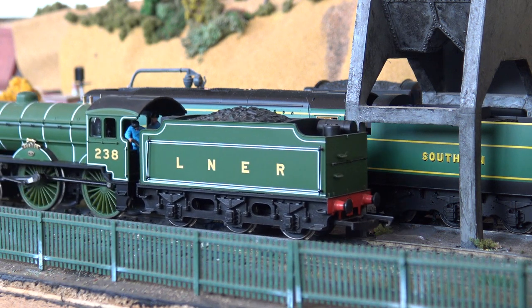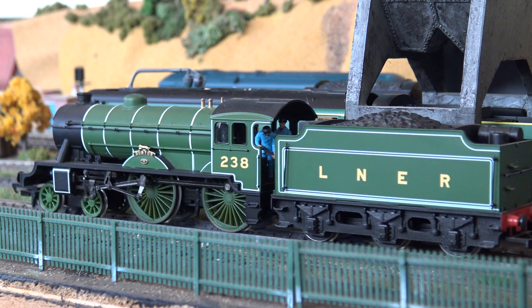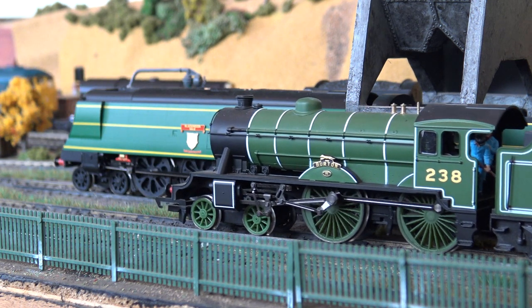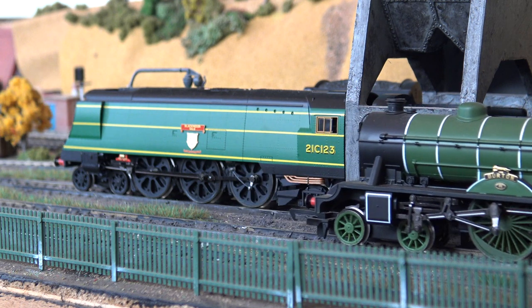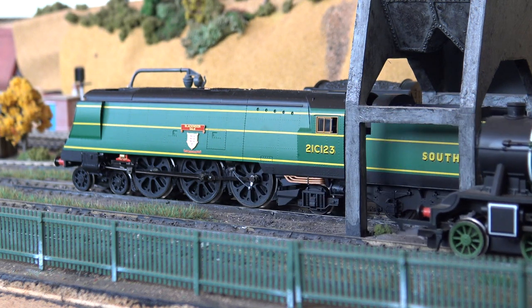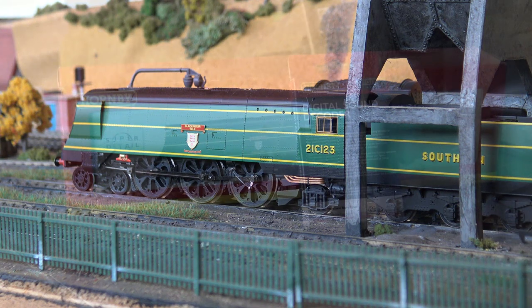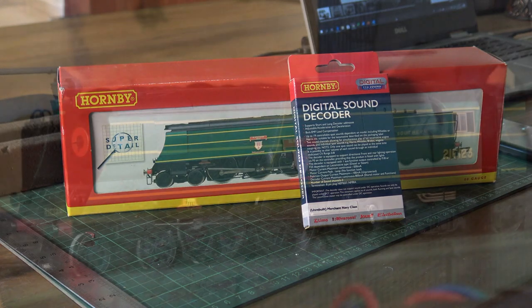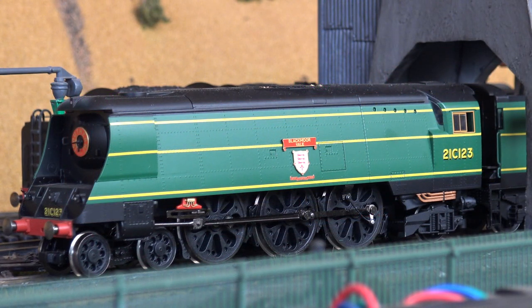She's a 2004 model, which means it's pre-DCC chip and you have to hardwire. And that's what I intend to do today and show you if it works or not. What I intend to do is take out the current decoder that's in there and put this one in - it's an unrebuilt Merchant Navy class TTS sound decoder.